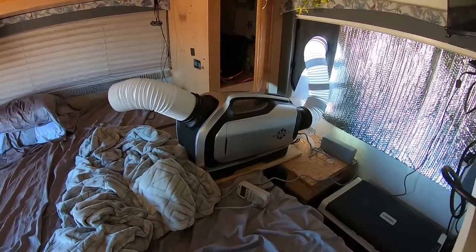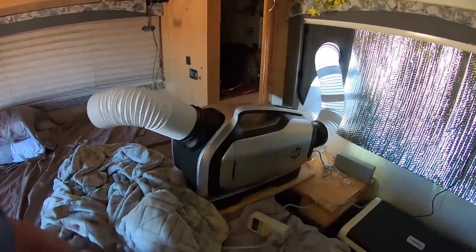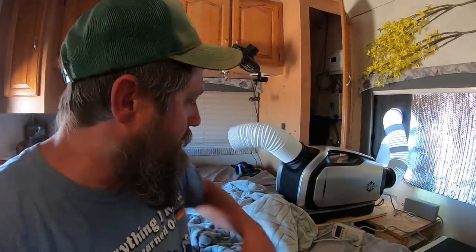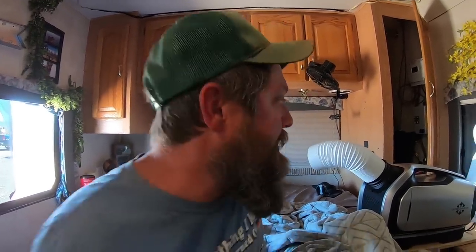I can run this off of my solar system. Now, I'll tell you right off the bat — this is not going to cool your entire van or RV when you're parked in the blazing hot sun or in a parking lot. This is not meant for that. It's only 2300 BTUs, but those 2300 BTUs are lovely — I love it.